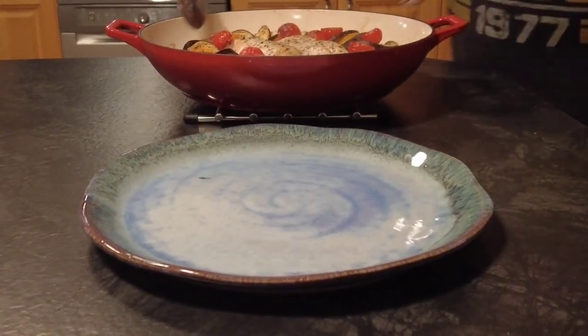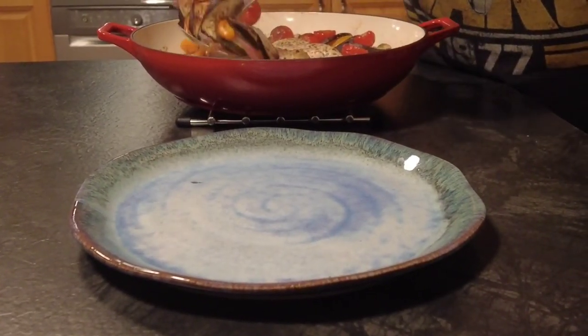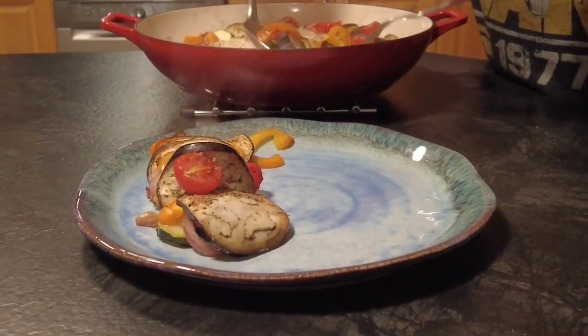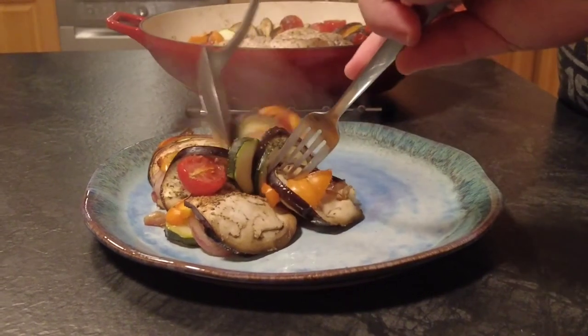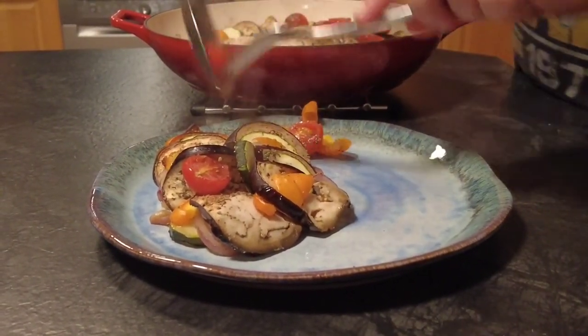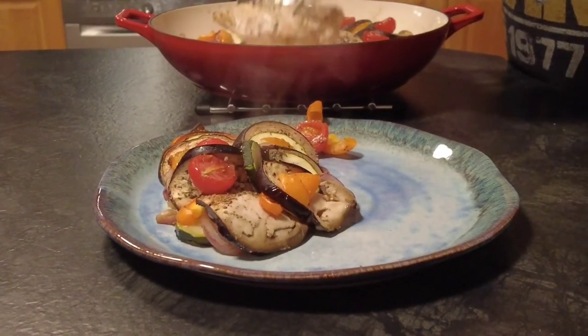And now it's ready to serve our chicken ratatouille. Take your vegetables out and spoon them to the side — as you can see they're nice and soft. The tomatoes are charred and start to release their juices which helps for the sauce. Then we'll take one of our chicken breasts and just pop it to the side.